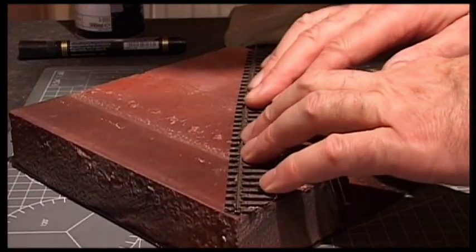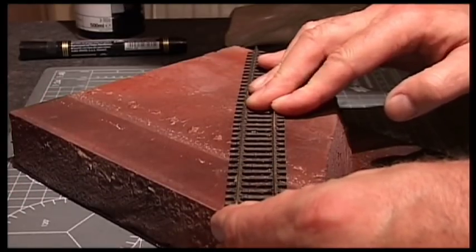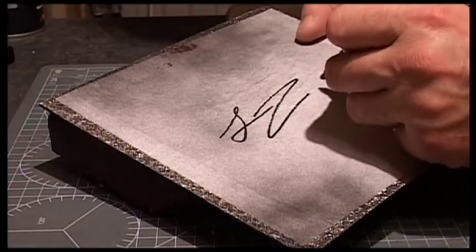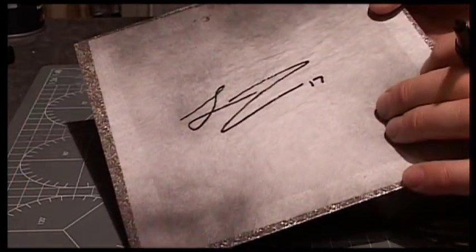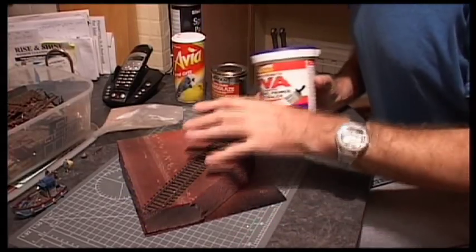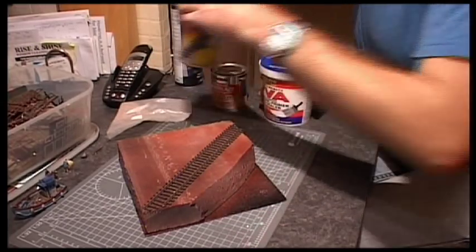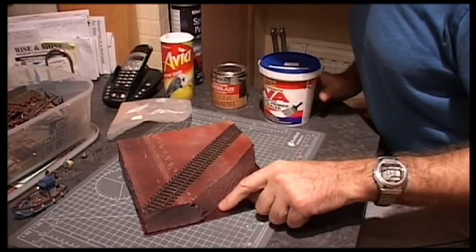I have glued the track down and put a slight flex in it, just because it is Peco Flexi Track. Now I am going to paint PVA glue on here, stick down some ballast and other materials, and then I am going to use some bird grit and put some rocks around here.